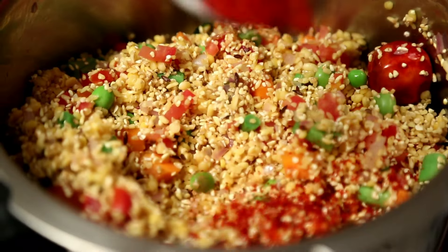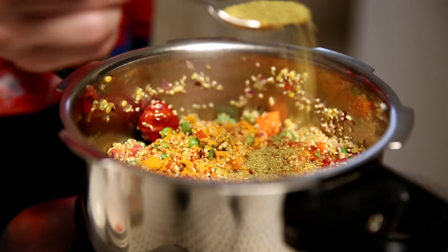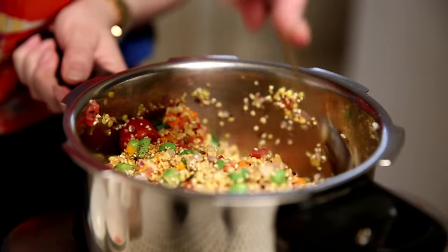This Khichdi is very mildly flavoured, so don't add too much masala. Add a dash of Red Chilli Powder — not too much — Turmeric, some Coriander and Cumin Seed Powder, and salt to taste. Stir everything well.